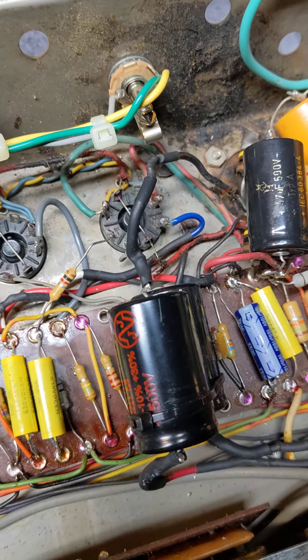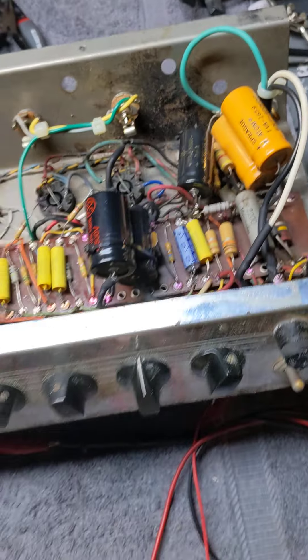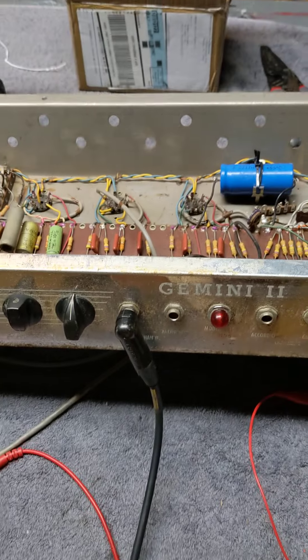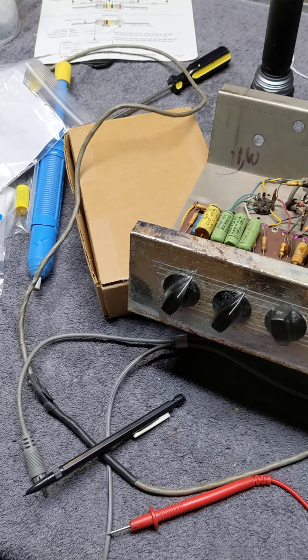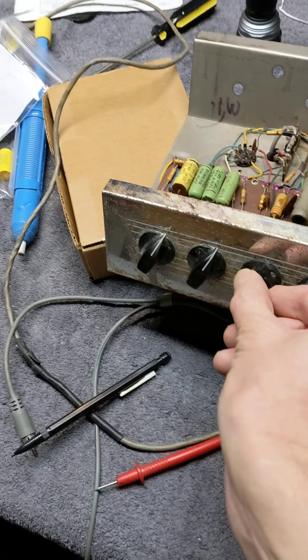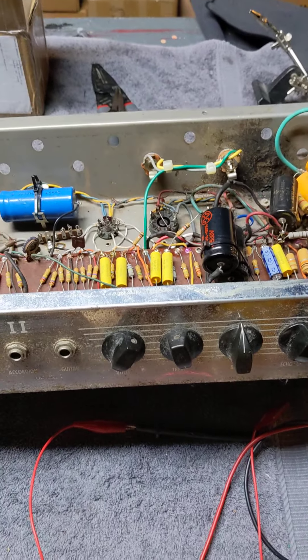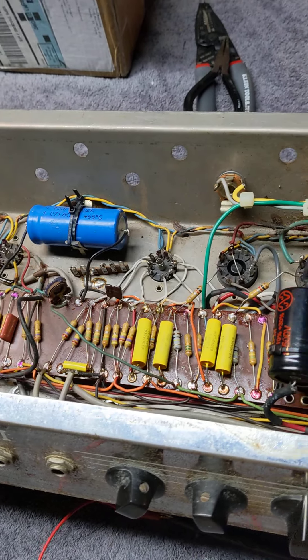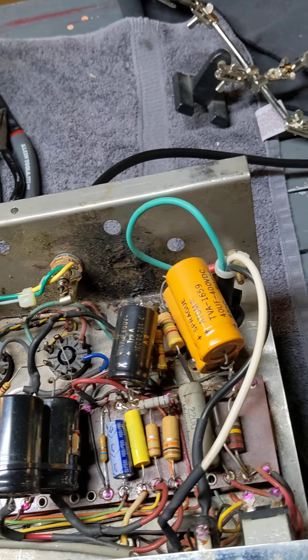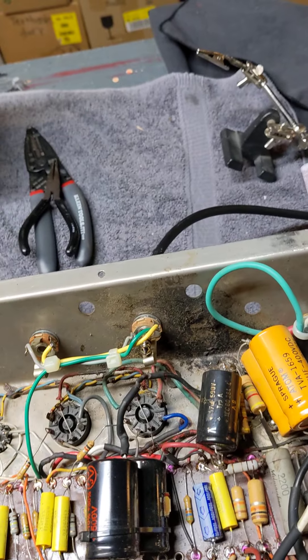It works okay now that that's hooked up. You can see that there's no more bad crackling sound now that that's hooked back up, but the reason that broke is because the power cord is just moving around — moving the power cord moves all these parts around.